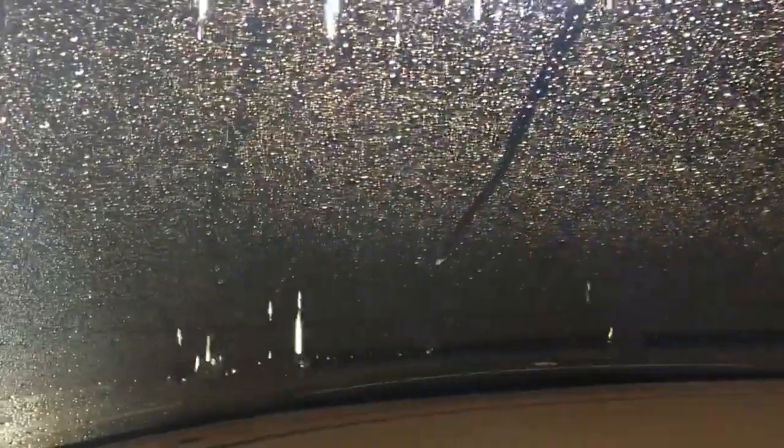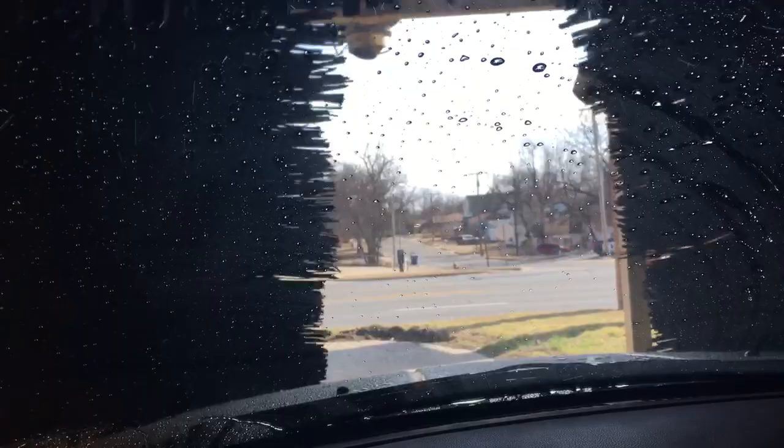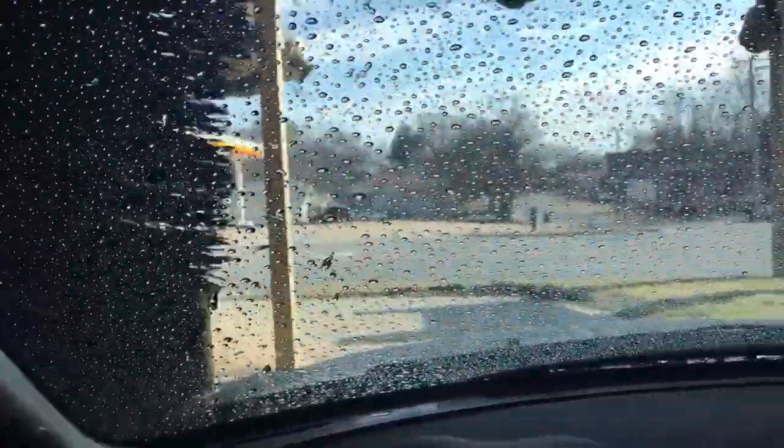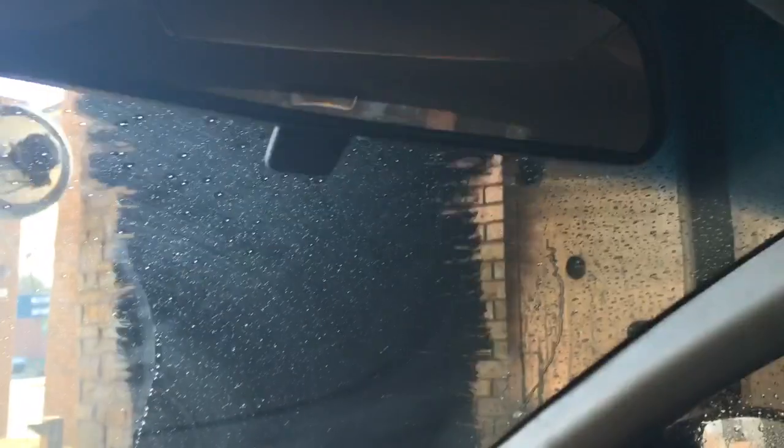She is really dirty so... She doesn't leak. It's fairly dark now. Rotating direction.